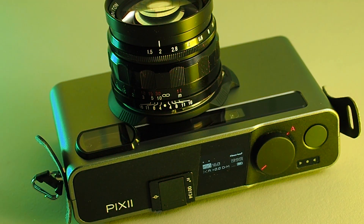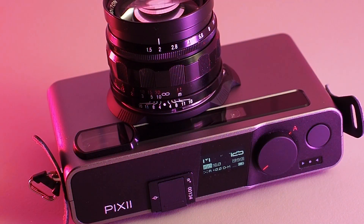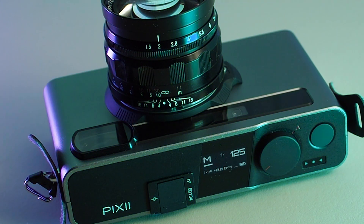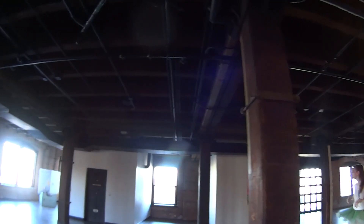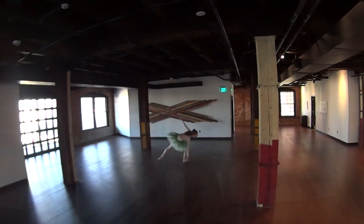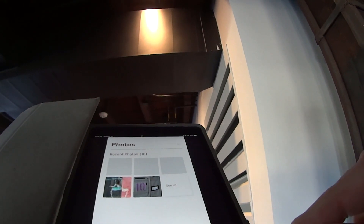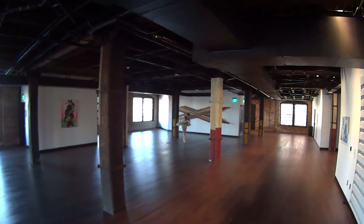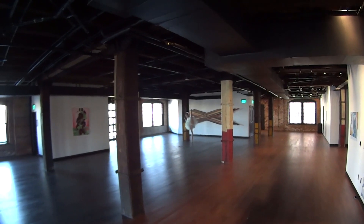Still, to spoil the cliffhanger ending of the original video, I did wind up keeping the Pixi, and through practice I started getting more and more comfortable with it. For example, I had a nice long photo shoot with my ballerina friend Amaris, where the Pixi handled really well, didn't give me any battery life problems, and produced really beautiful results.